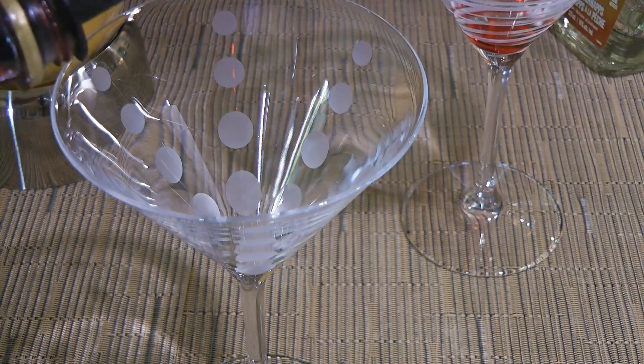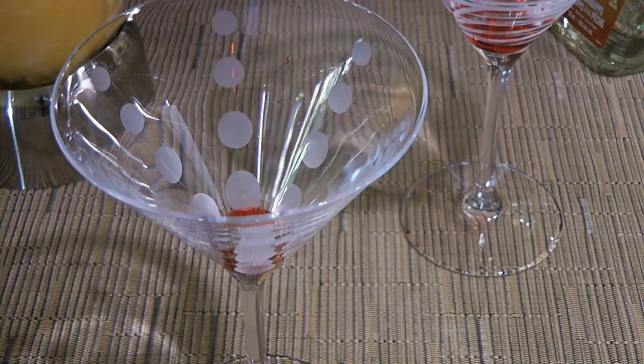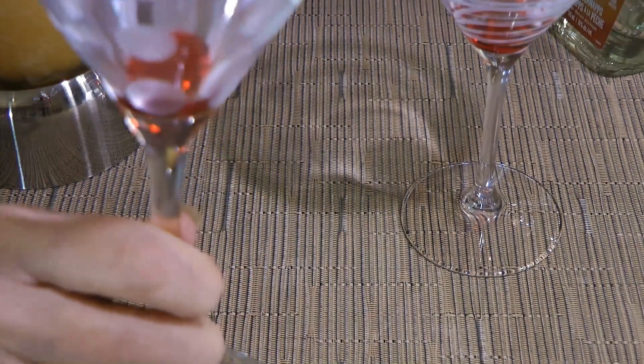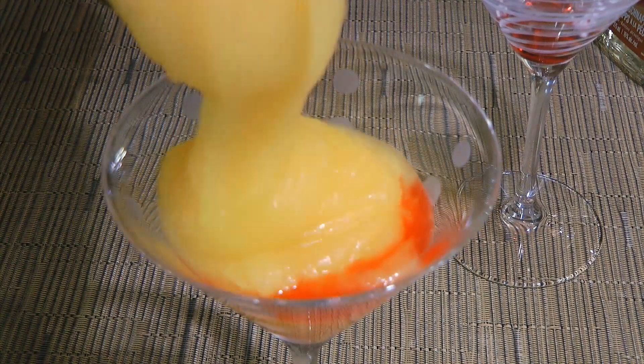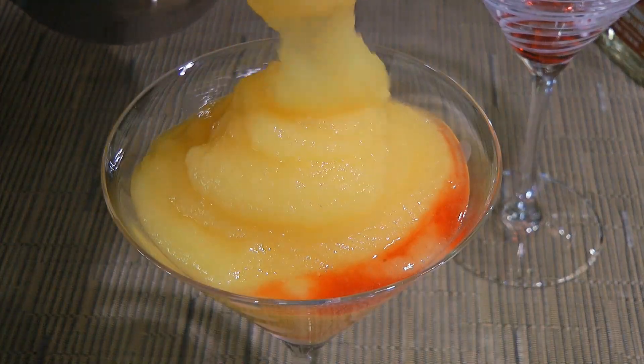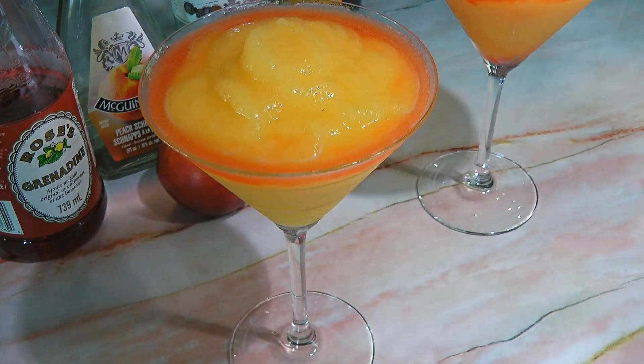Next, we'll pour in a tiny amount of grenadine at the bottom of our martini glasses — not too much, just like this. Then our slushy peach mixture — and look at this, isn't it beautiful? Now if you want, drizzle some grenadine around the edge of the drink. And my friends, this is our Peach Bellini!